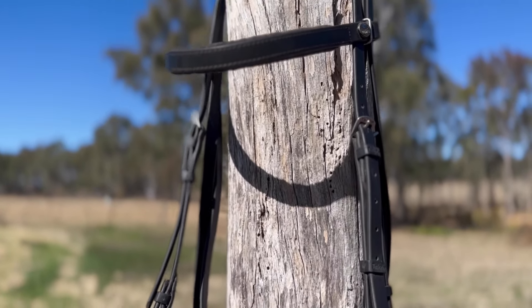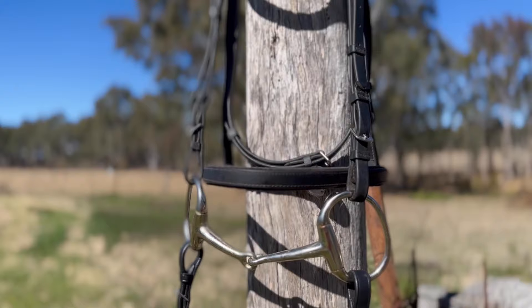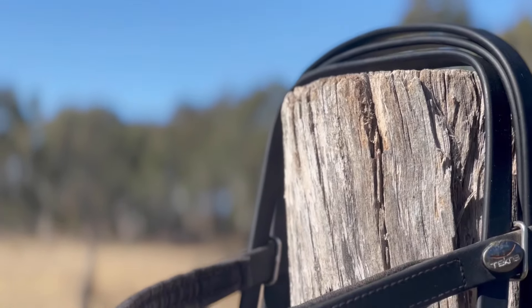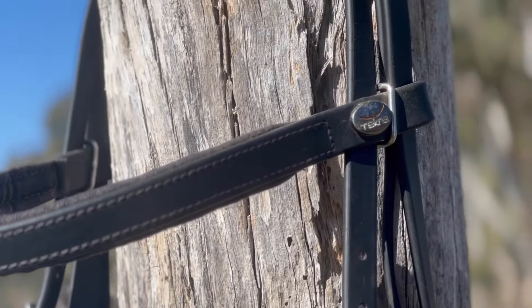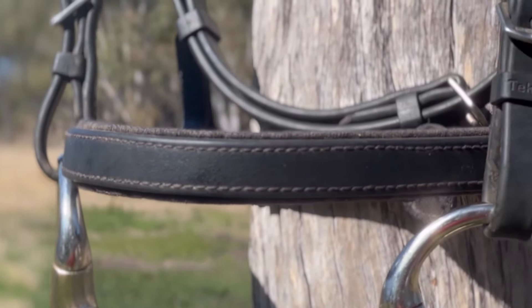When it comes to fitting an English bridle to your horse, there are five main components to provide a comfortable fit: the headpiece, browband, throat lash and cheek pieces, and finally the noseband.